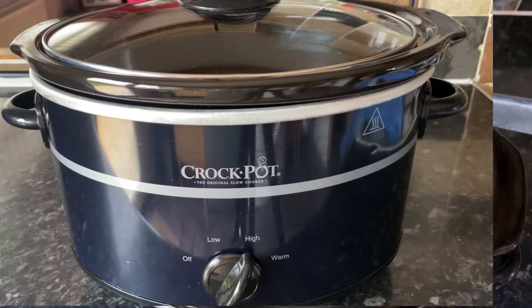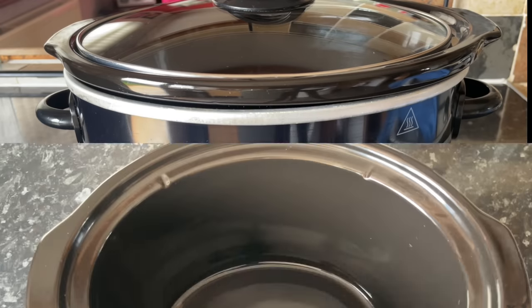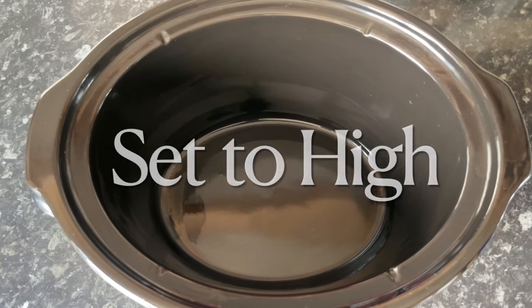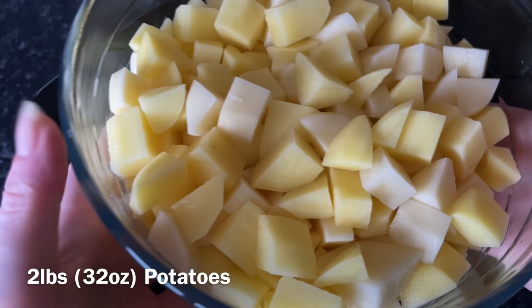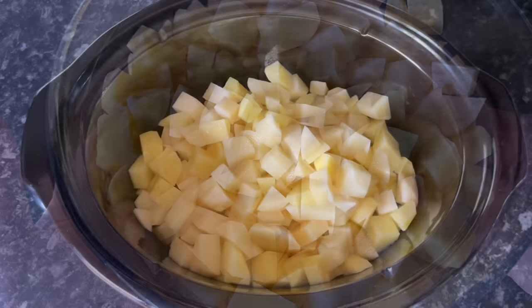As usual, I'm just going to run you through the ingredients, but everything will be in the show more box underneath the video. I've got a three and a half liter crock pot here. I'm going to set this to high — this will take about five hours all in — or you can do it on low for about seven or eight hours. I'm going to start with my tatties, I've just peeled and diced those.